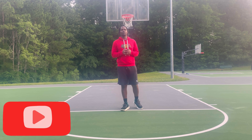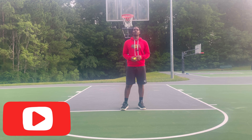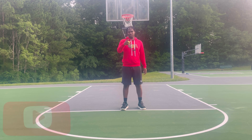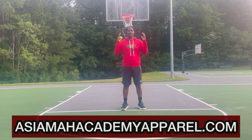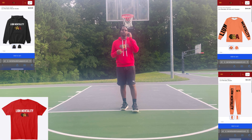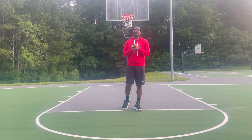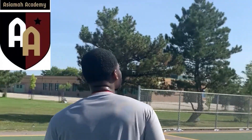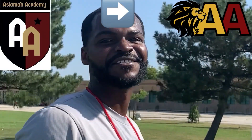If this is your first time here, welcome — please subscribe to the channel so you don't miss any new videos. For all my subscribers, welcome back, it's good to see you guys again. Also, if you want to get some ICM Academy apparel, we've got a lot of different options — just go to ICMAcademyapparel.com.